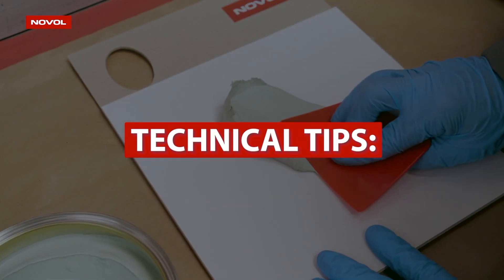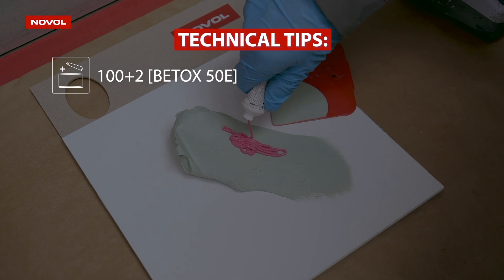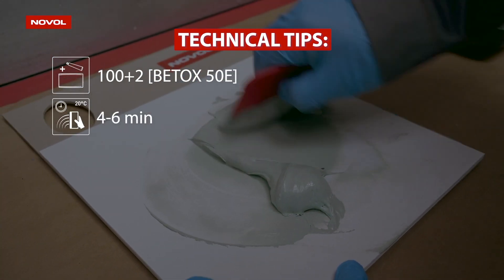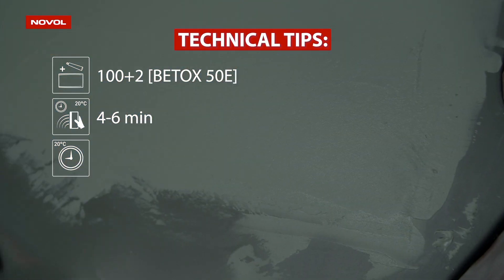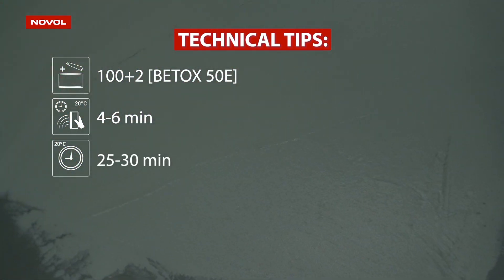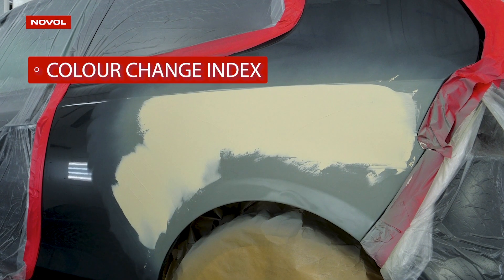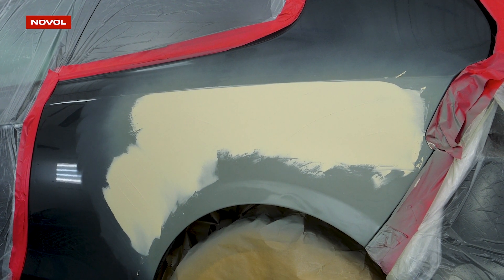Some technical tips. Add 2 grams of hardener per 100 grams of putty. The maximum pot life for mixture application is 6 minutes. Readiness for sanding is achieved after approximately 25 minutes, indicated by the mixing indicator system, which changes the color of the putty from olive to beige after curing.